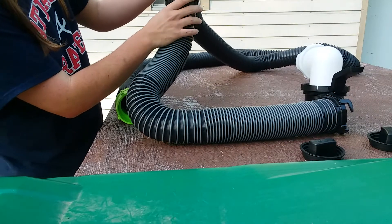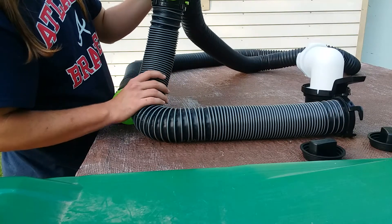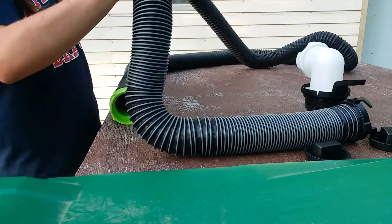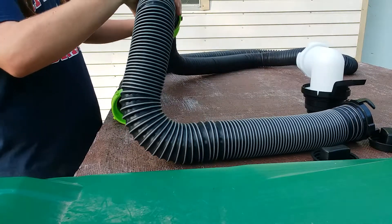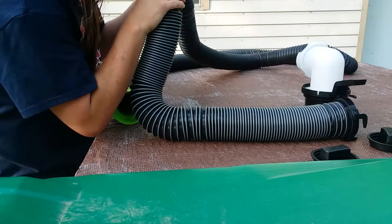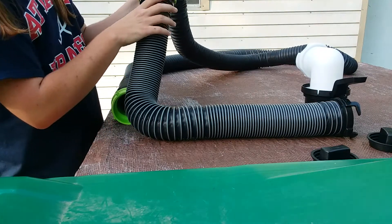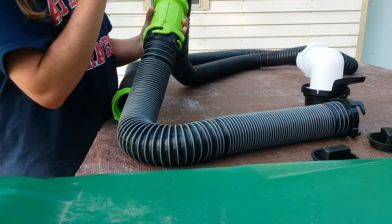Look at how well these hooks attach to the unit — you're going to have a sturdy connection that will not be pulled on, dragged, or stepped on. Looking at the sewer hose itself, you're going to see that this unit does not have the childproof locks.